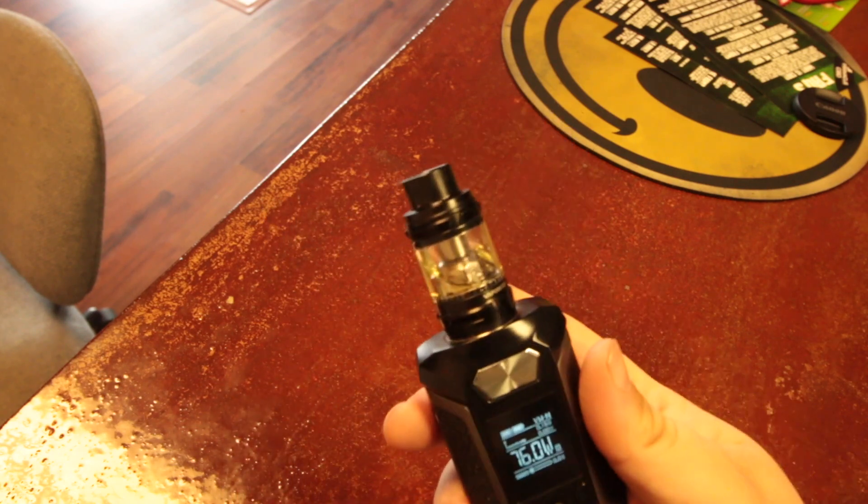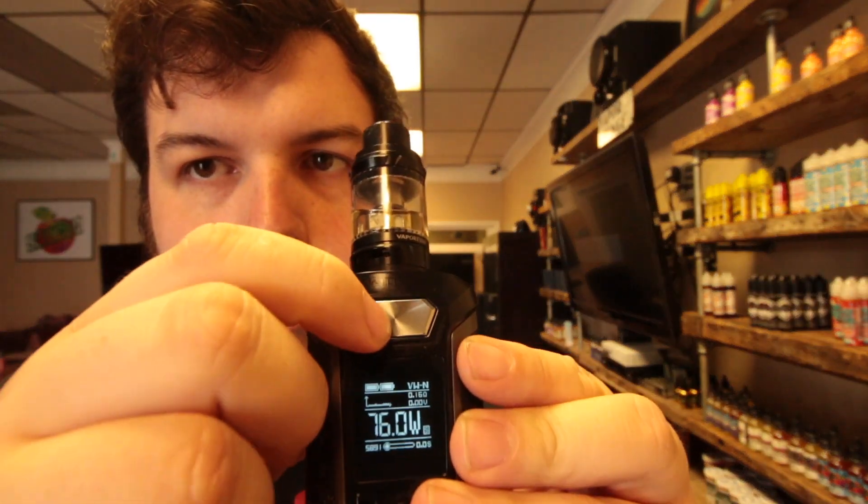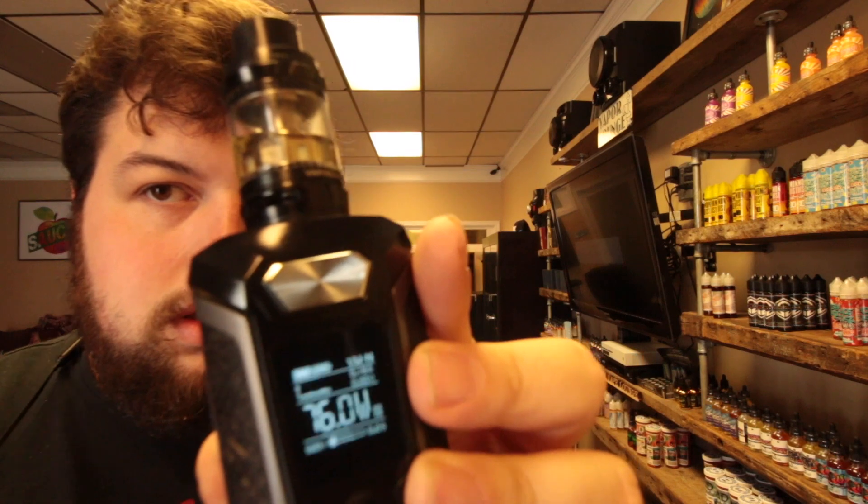Now let's take a look at how this thing hits. I am running it at 76 watts. One thing I forgot to mention: if you click the power button three times a little lock appears, and now your wattage won't go up or down but you can still fire the device. It's five clicks for on and off. Running between 70 and 80 watts, I have the GT8 coil in here and I love the way this tank hits — it's super smooth.